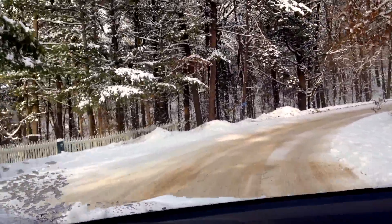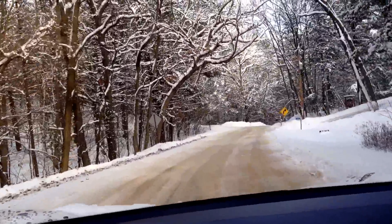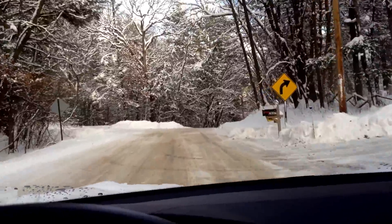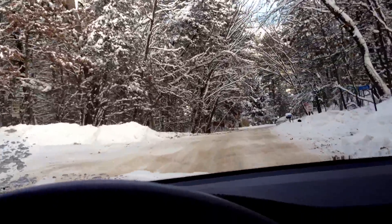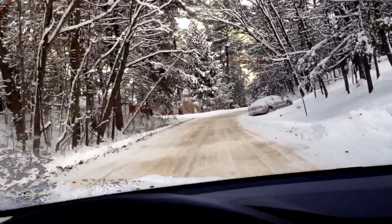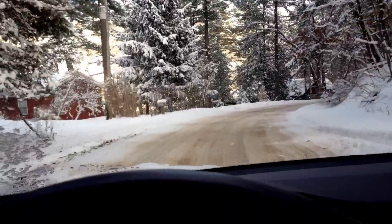Even sanded and plowed, it's still very slippery here. I'm still running the all-season tires. Now that I'm used to how the vehicle performs and handles in the wintertime — my first snow video, I was sliding quite a bit. But like any vehicle, you've got to get used to how it handles.